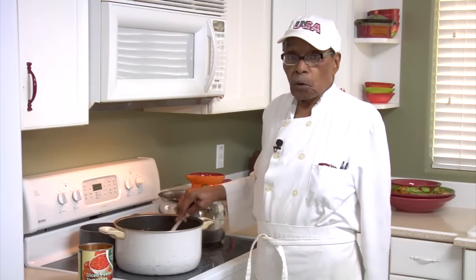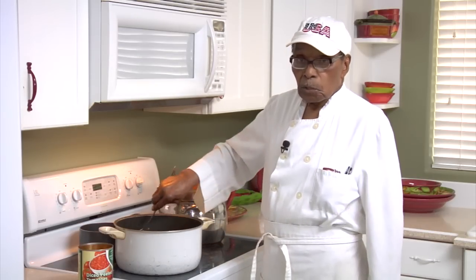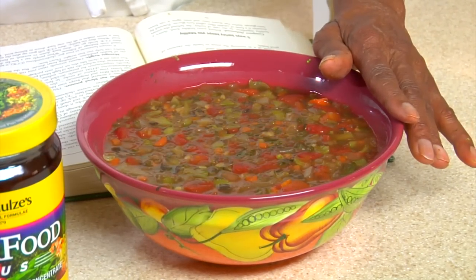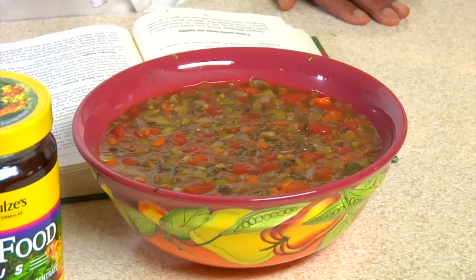We've had this cooking for a while now. So this is what it looks like when it's finished — the finished product. Now all that's left to do is to eat it.